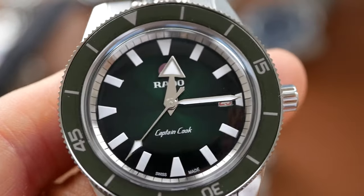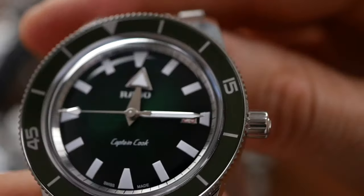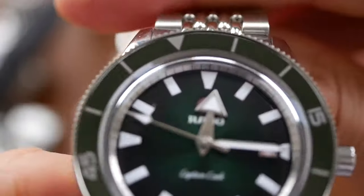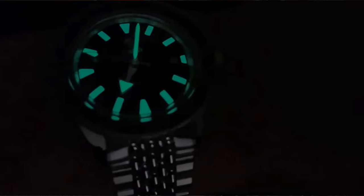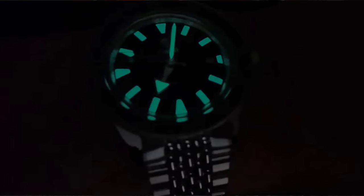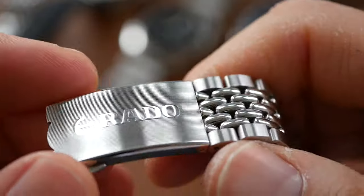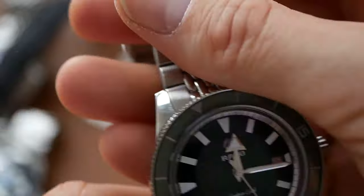The Rado gets 7 out of 10 on features. It has a decent modified ETA movement, 200 metres water resistance, and a ceramic bezel. The lume on the Rado is a bit disappointing — okay but nothing special. It has a good beads of rice bracelet but doesn't have a diver's extension. The clasp is very attractive and thin but there are no micro-adjustments either. So just 7 out of 10 on that one.